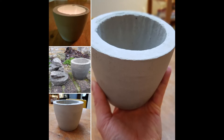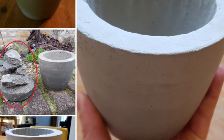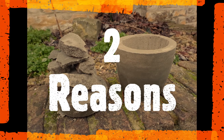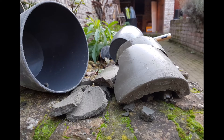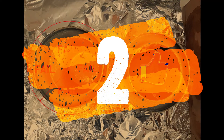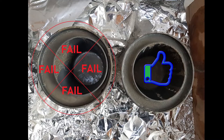Stick around if you want to know how this left pot turned out. The left pot failed mainly because of two reasons. One, I didn't wait long enough for the concrete to dry — as you can see in this picture it was still too wet. And two, I didn't center the inner mold properly, so there was an edge that was too thin and became susceptible to breaking off easily — which, as you can see in the picture, happened.